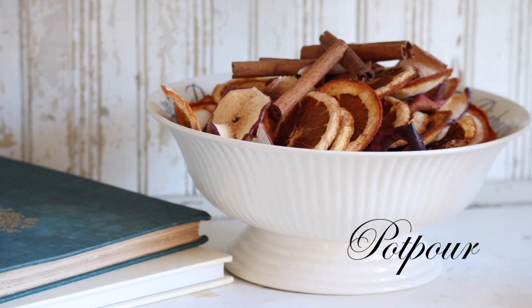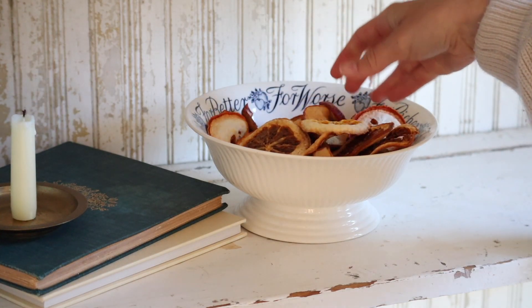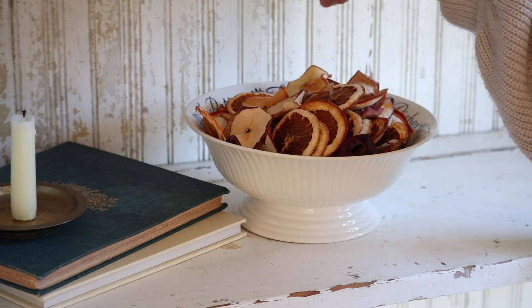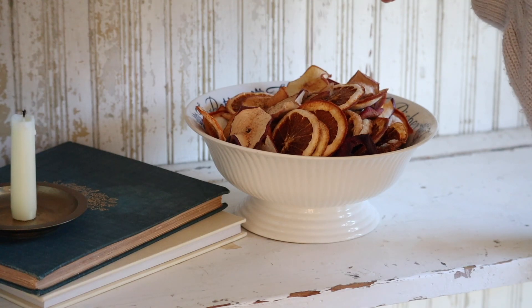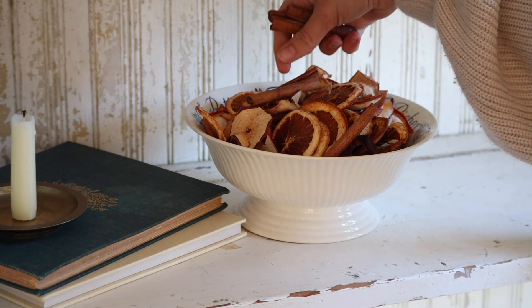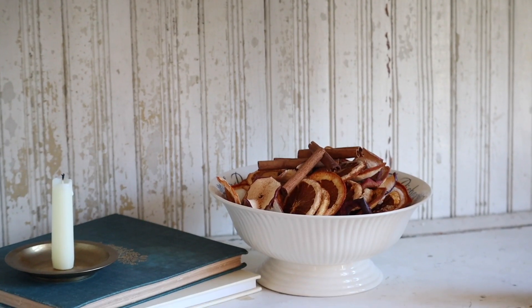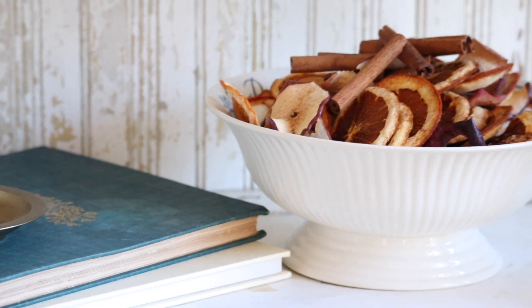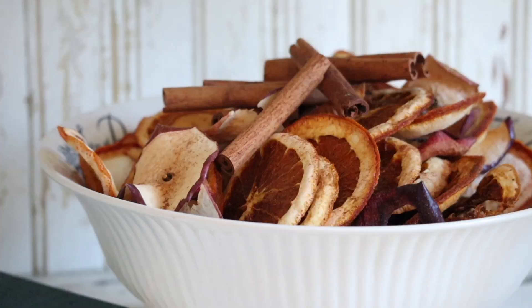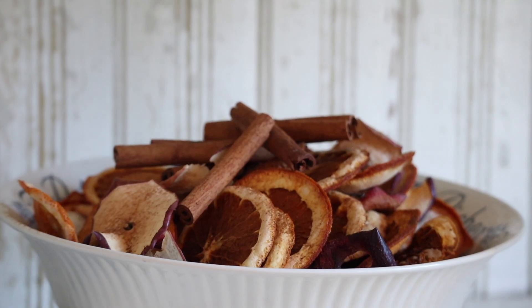The next thing we're going to do is make some potpourri — this is so simple and easy. Just add in all of your leftover pieces, sprinkle on some cinnamon, and you can also add in some cinnamon sticks. You could add some greens and berries if you wanted to and it is done — it smells absolutely amazing. You could also sprinkle cinnamon on the other pieces we made too because it just adds such a cozy smell.